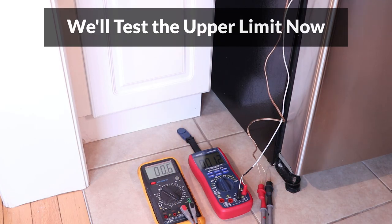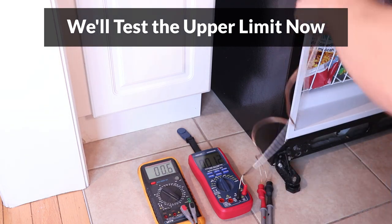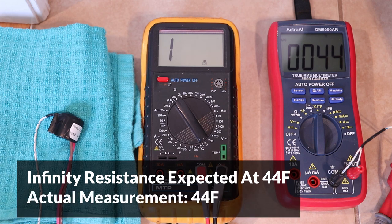Now to test the upper limit, I will take the thermostat out from the freezer, and when it warms up to 44 degrees the resistance should become infinity. The resistance became infinity exactly at the expected temperature of 44 degrees, indicating that this test is very accurate, especially for the upper limit.